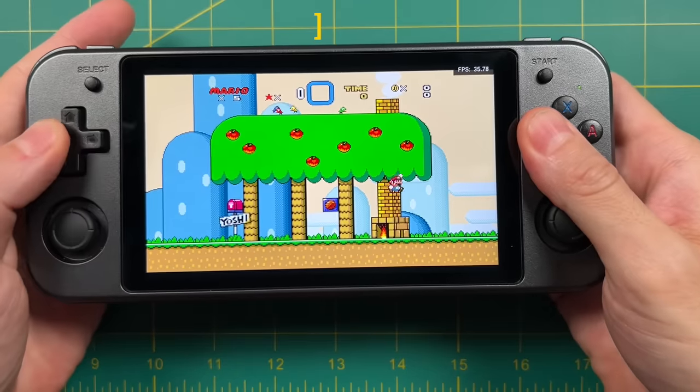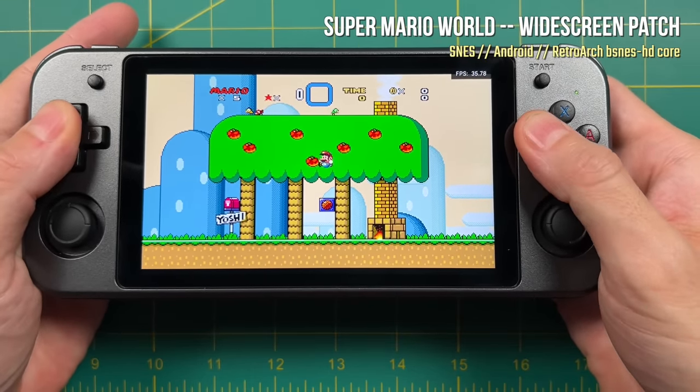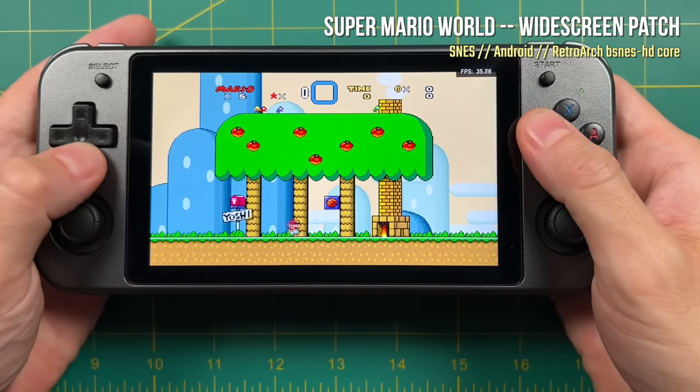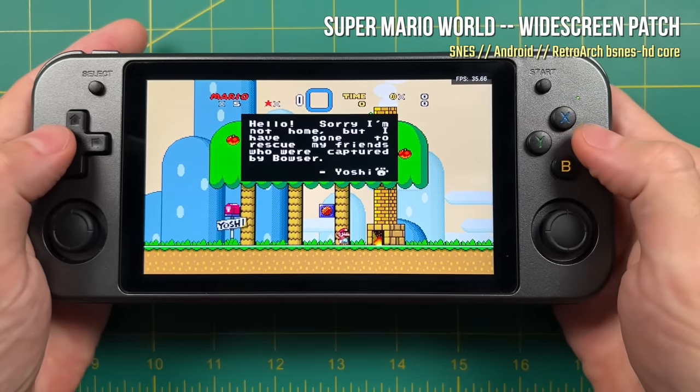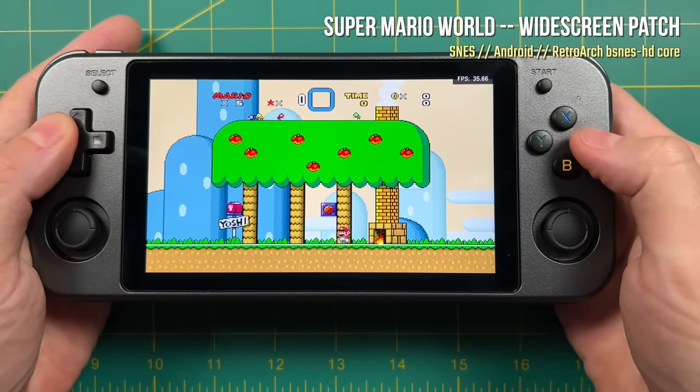Unfortunately, some of the higher-end cores are not going to work very well. Here's the BSNES HD core running a widescreen patch of Mario World, and I couldn't get it to go past about 35 frames per second. So even though it does look incredible to play widescreen Super Mario World, unfortunately it's just not going to be possible on this device.